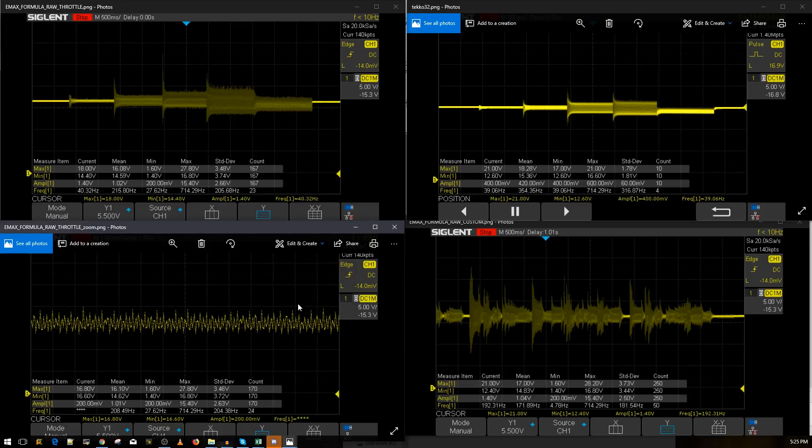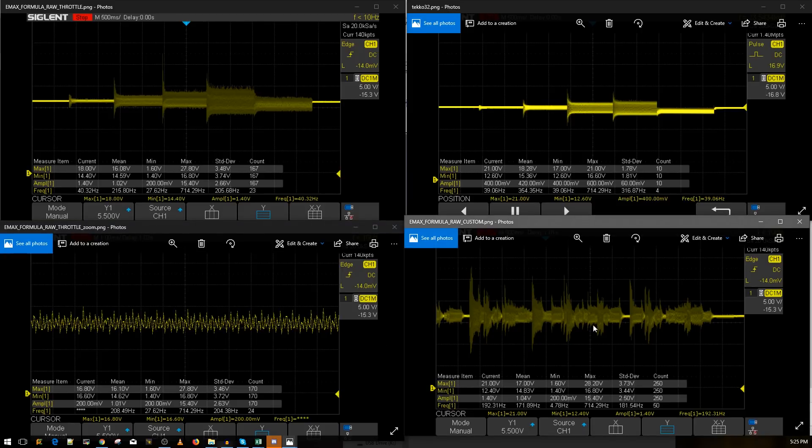Here you can see the Emacs Formula results from the custom noise script — the one I've always been running on the channel. This simulates real flight and maneuvers: quick motor stops, quick jumps up and down. It didn't perform very well, I can tell you that.